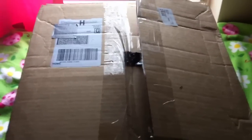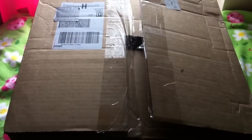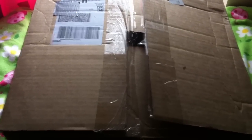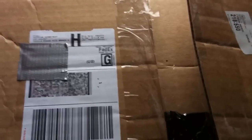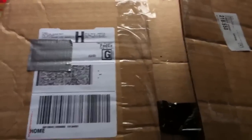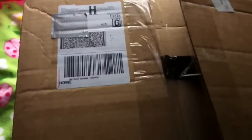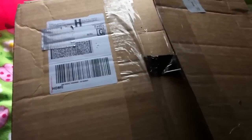Hi guys, today I am going to be doing an unboxing of bluegrass hay that I got from Clean Mama's Hay, which is better known as KMS Hay Loft. You could pre-order the bluegrass hay — they said they just started cutting it. Today's date is September 13th.